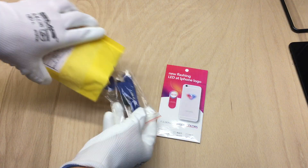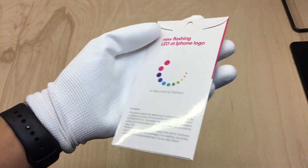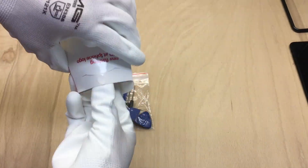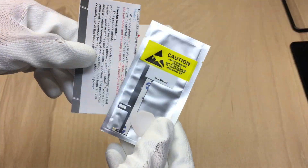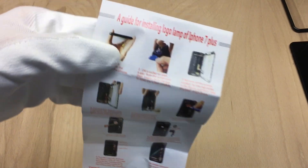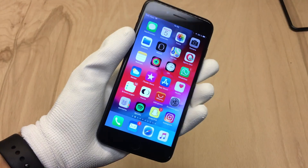First, let's have a look at what's inside the package. You get some screwdrivers, some guitar picks, a suction cup, and a small paper envelope. Inside there is a small translucent Apple logo and also the LED panel, and of course some instructions with detailed information on how to apply this mod to your iPhone.